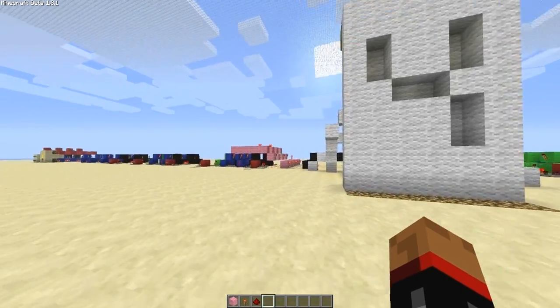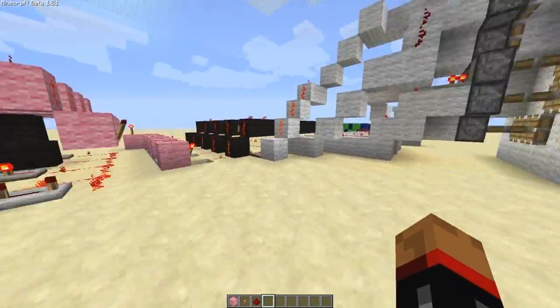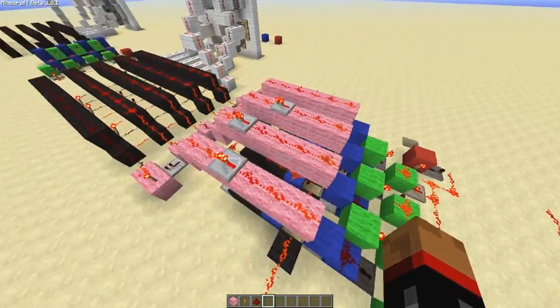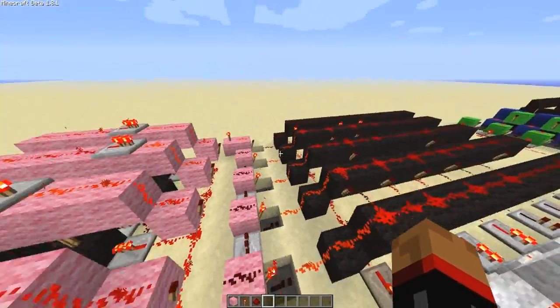I'm going to show you how to connect it up specifically. Obviously I've already done tutorials on how to build the seven segment display, decoder, and the array. So all I'm going to be showing you is just these pink lines here and then this pre-decoder. So it should be short and sweet.